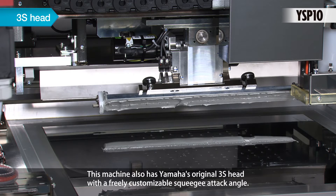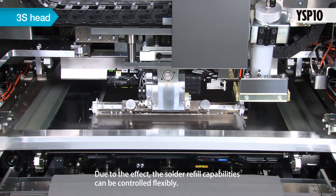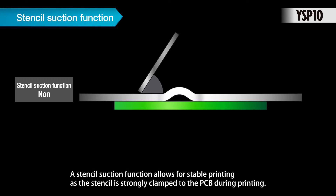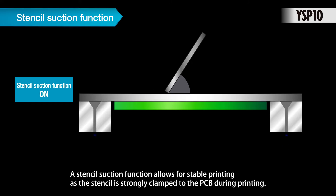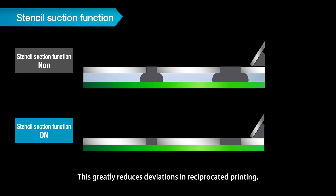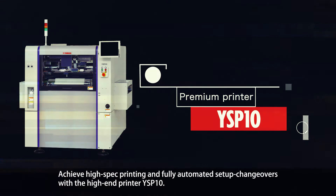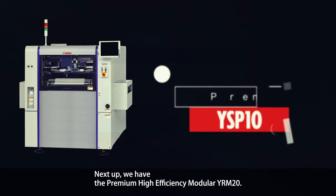This machine also has Yamaha's original 3S head with a freely customizable squeegee attack angle. Due to this effect, solder refill capabilities can be controlled flexibly. A stencil suction function allows for stable printing as the stencil is strongly clamped to the PCB during printing, greatly reducing deviations in reciprocated printing. Achieve high-spec printing and fully automated setup changeovers with the high-end printer YSP10.